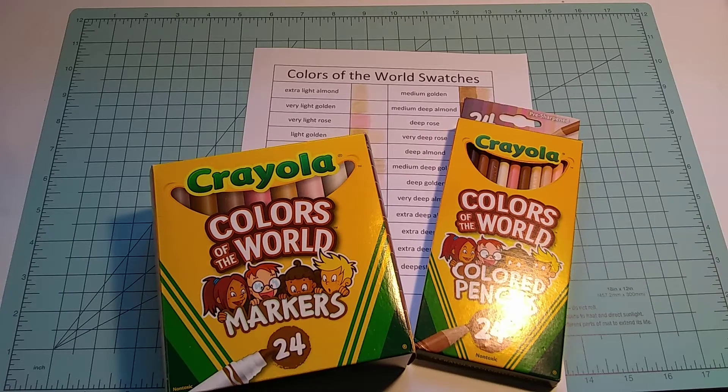Hi guys, welcome back to Coloring with Candice! This is Candice. Today I have the video that I said I was going to do a long time ago, but today is the day.